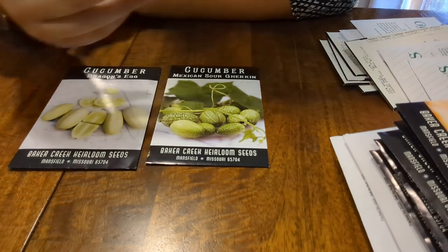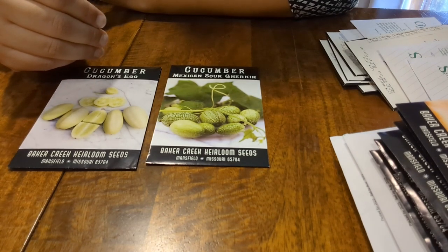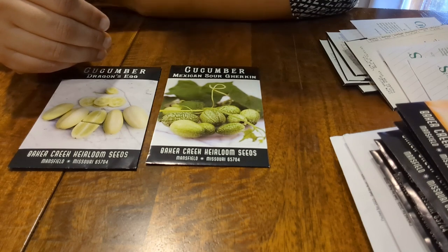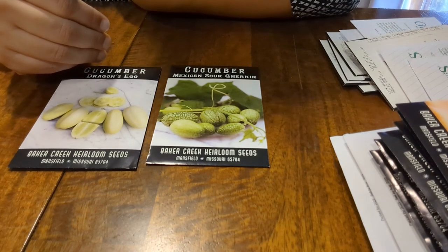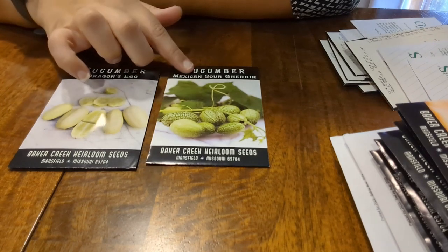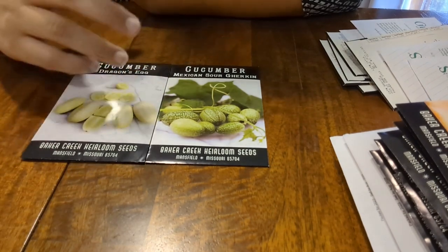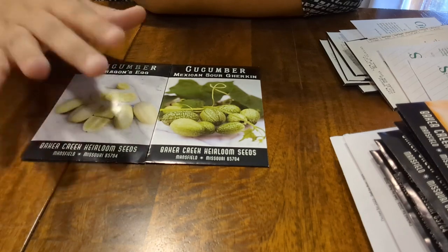I haven't decided if I want to do pickles again this year other than our dilled beans, because we have pickles from when I did pickling — it's been a number of years now. I'm the one who absolutely adores pickles, so no sense doing more if we're not getting through the ones we already have. The Dragon's Egg — the photo showed them looking a little paler than expected, and just the idea of seeing these little white eggs hanging on the vine really tickled my fancy, so I absolutely wanted to give these a go.